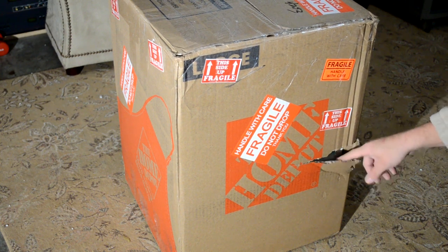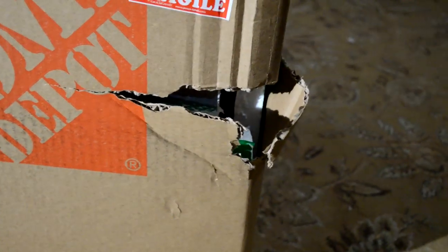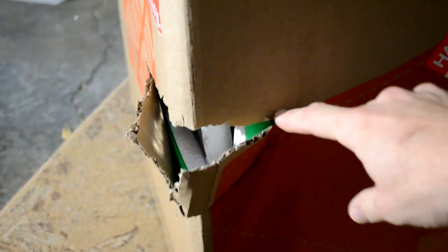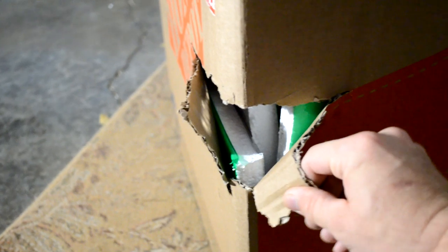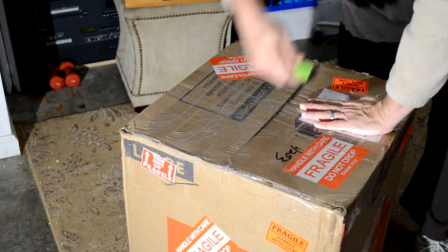There was a little damage on the box — I'll show you down here. Here's the one side that was damaged pretty good. I wanted to take some pictures of that before I opened it in case something's wrong. This isn't double-walled cardboard so it's pretty thin. It doesn't look like it dropped or anything, maybe just something hit it.